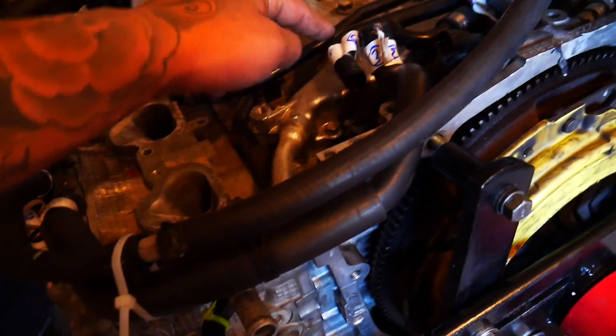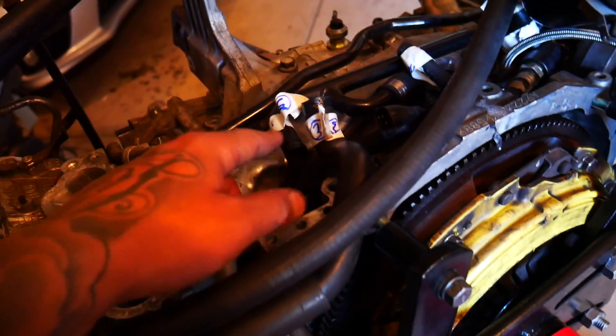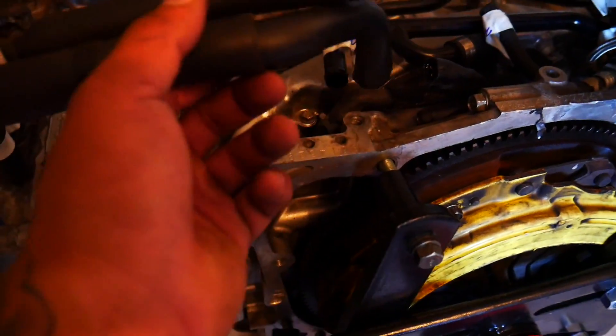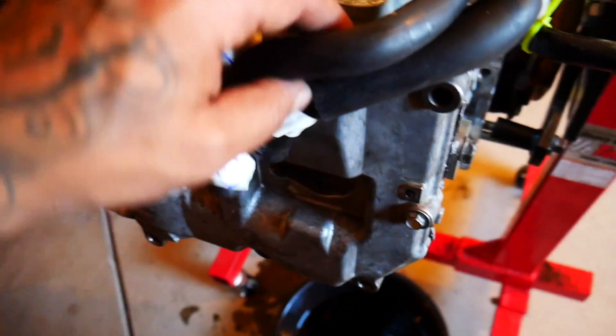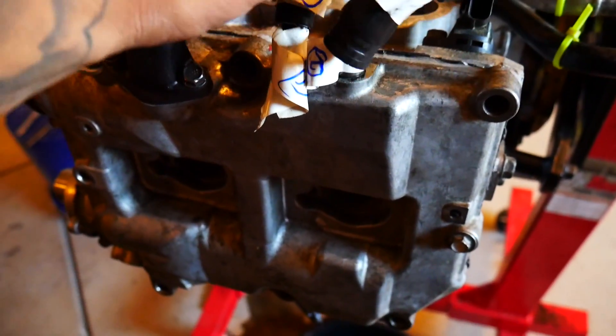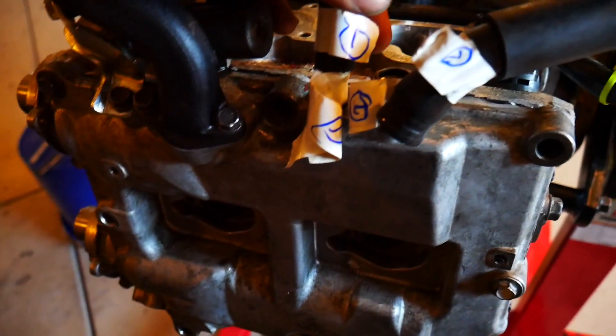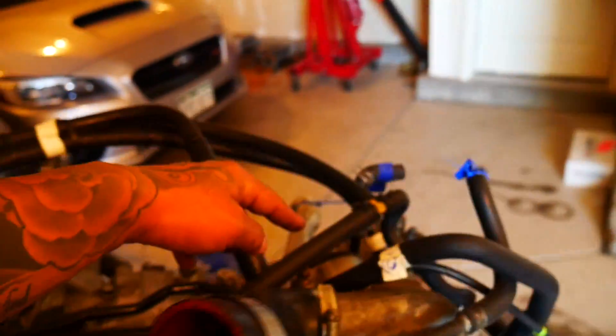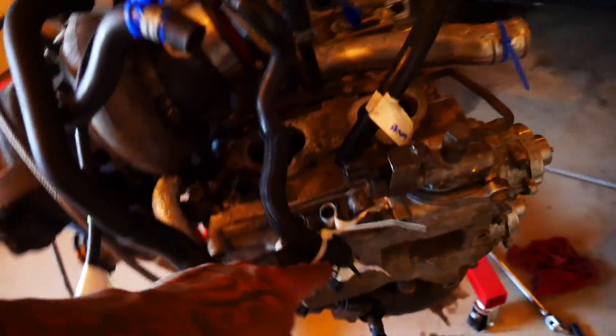So the tube runs over here, then you have what I marked with threes — here and here — and it runs like that on the outside of the head again. Then you have the front ones which are marked with the number one. The hoses closer to the front just run straight across from each other.